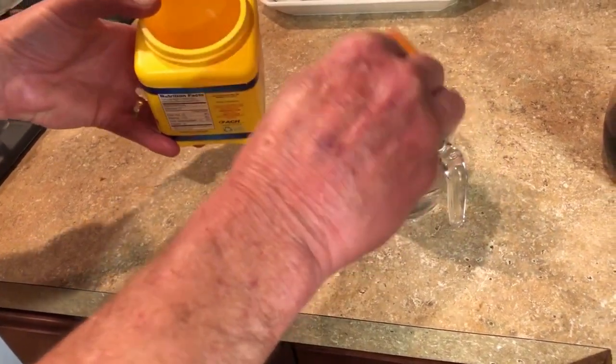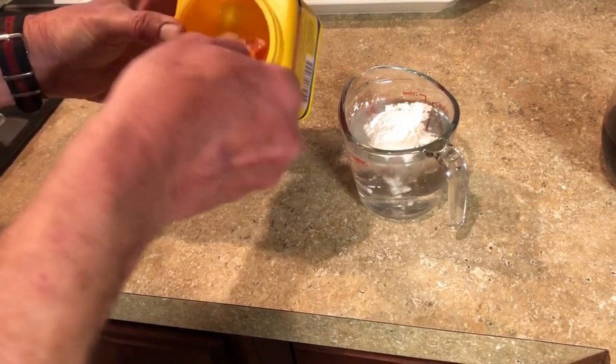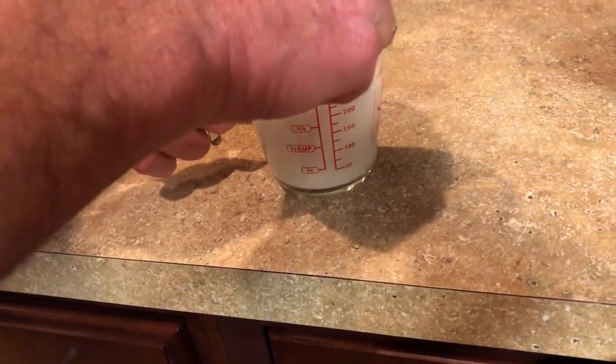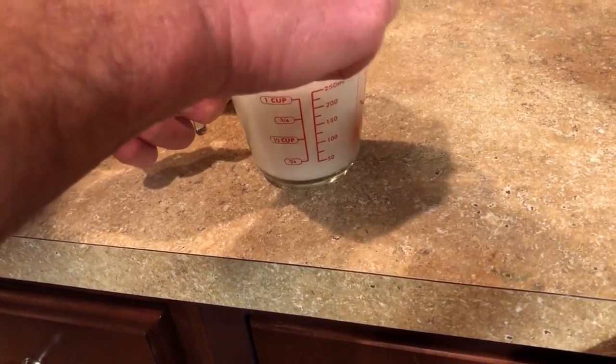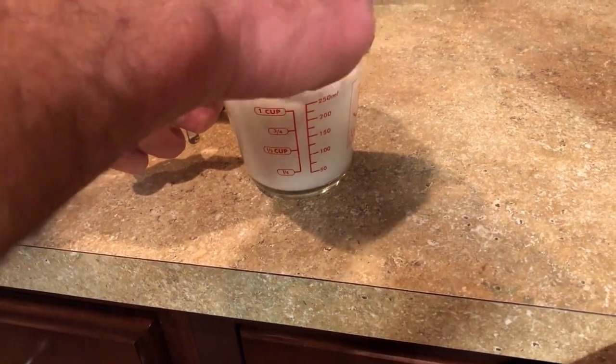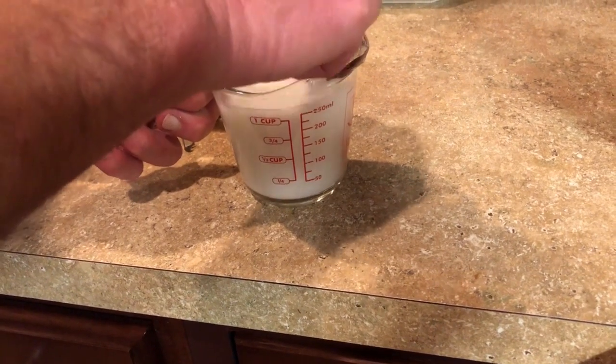I use a little over a heaping tablespoon of cornstarch into a cup of water. I found that if you put the cornstarch into the water, it stirs in better than if you put the water into the cornstarch first — it's hard to get it incorporated otherwise. Incorporation — very important.